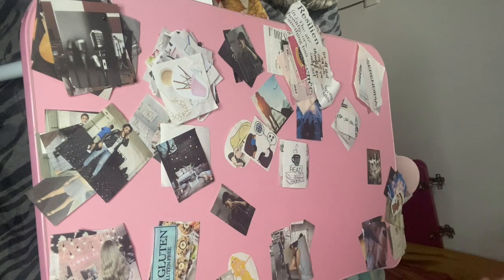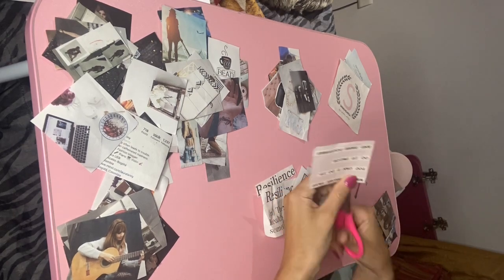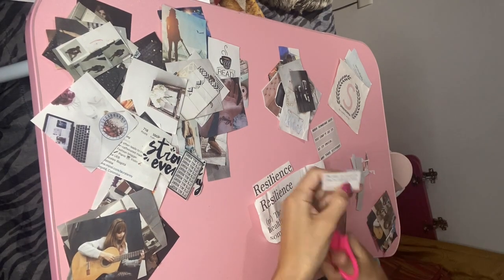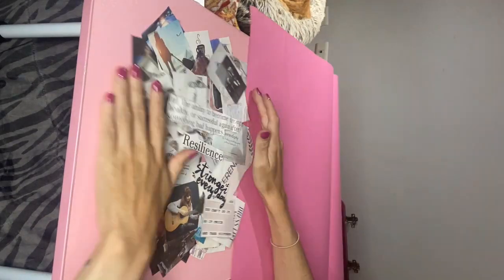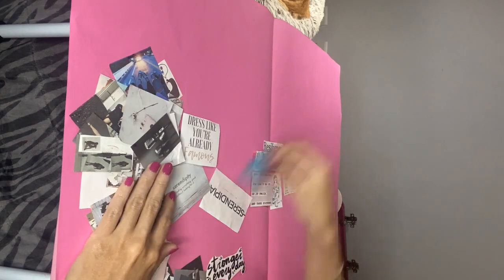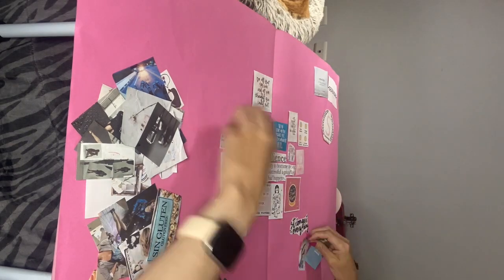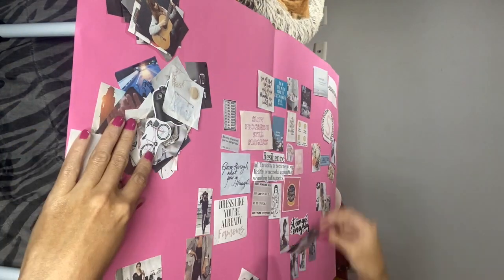I'm going to use pink cardstock paper and put everything on it, just chilling and watching YouTube videos while I do this. I also cut around some of the images to get rid of ripped or damaged parts and make them fit better. Then I started playing around with placing them on the cardstock paper.